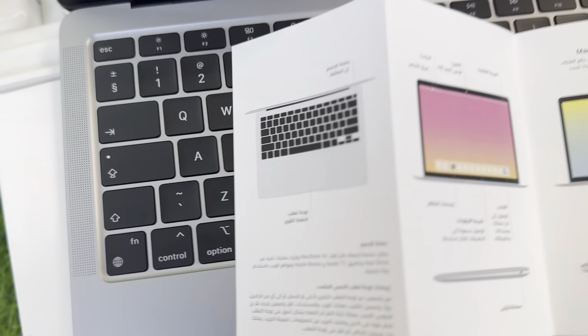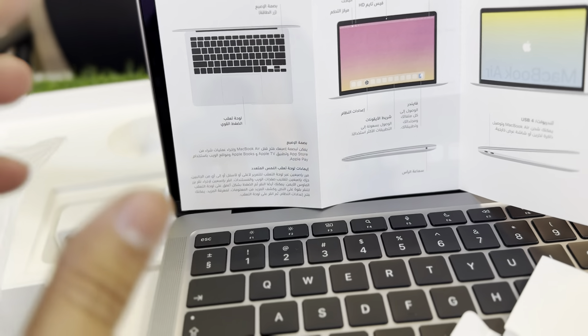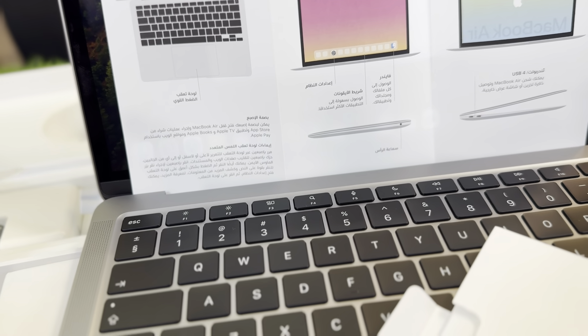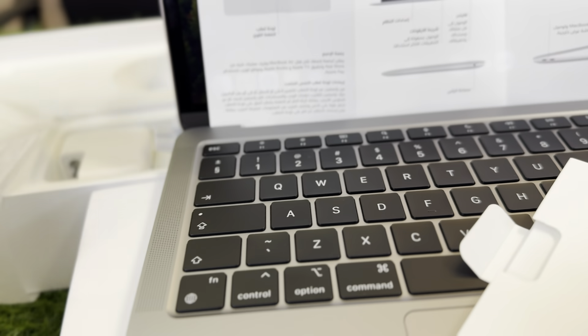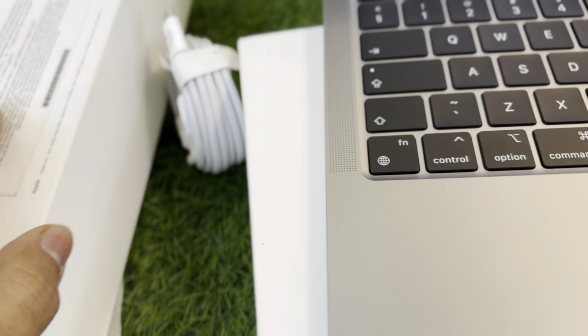Let's check the box contents — this is MacBook Air with a manual, even a printed one. Most customers watching from outside the country should know: Apple manufactures MacBooks region-wise. This is from the Arabic region — you can see Arabic text on the back of the box. But why is Arabic not printed on the keyboard?